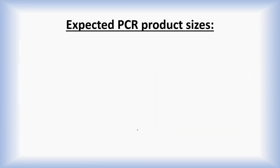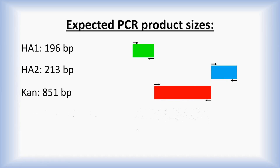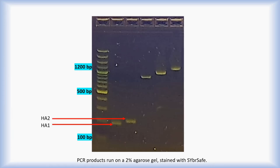Here are the expected PCR product sizes: homology arm 1, homology arm 2, the kan gene, homology arm 1 with kan, and the final construct consisting of kan and homology arms 1 and 2. When the PCR products are run on an agarose gel along with a 100 base pair ladder, specific base pair sizes are highlighted in blue. The PCR products for homology arm 1, homology arm 2, the kan PCR product, homology arm 1 with kan, and the final construct consisting of homology arms 1 and 2 with kan are all of the correct size.